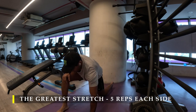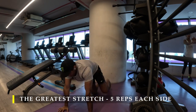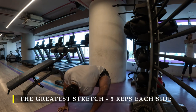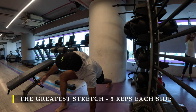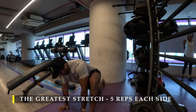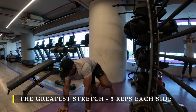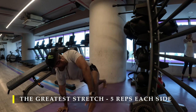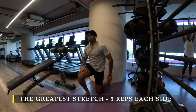We are going to start off with the greatest stretch — do five repetitions on each side — to unlock our body's mobility, make sure we have complete range of motion, and stretch our hamstrings, glutes, and hips all together. A great way to start off your day. If you don't like this particular stretch for any reason, please do any other kind of dynamic stretching for at least five minutes before starting your workout.